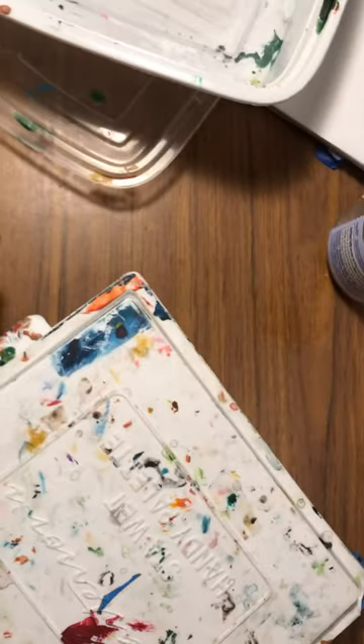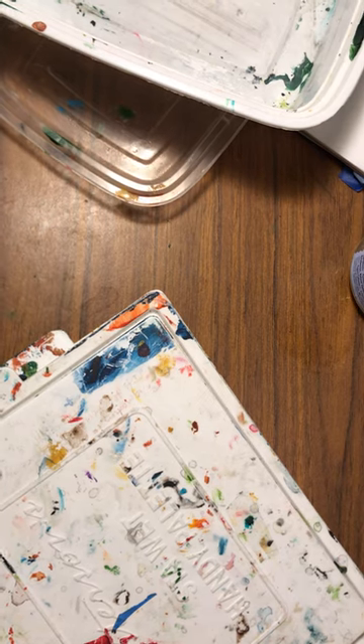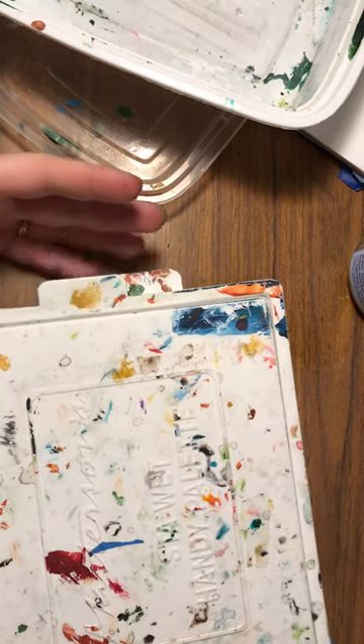Hi everyone, welcome back to Rosemodeling with Art of Lease. I hope everyone is well. I'm just coming to you guys with a quick acrylic painting hack.